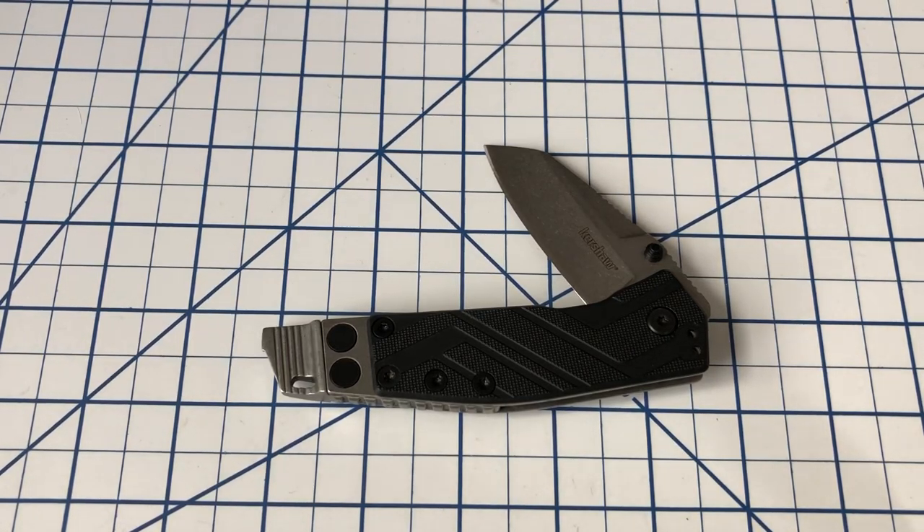Hi everyone, welcome to North Star Knife Reviews. Do you ever have a knife that you find really useful, utilitarian, inexpensive, just an all-around useful, good knife, and then it gets discontinued by the manufacturer? Well, today we're going to talk about one of those knives.